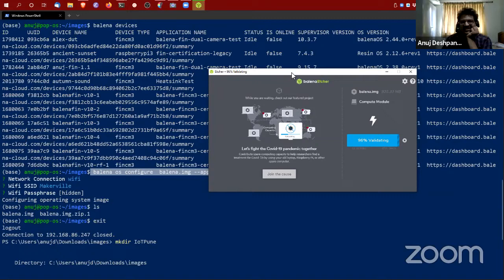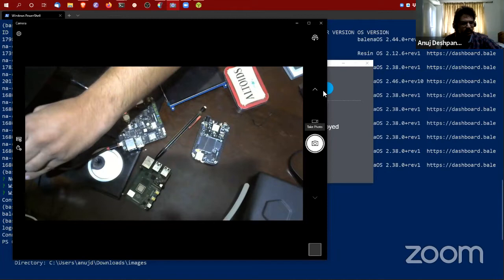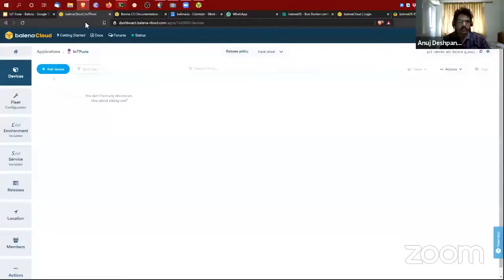Etcher also does some other things — I'll go through some slides later which show that. Now I've finished flashing. I'm going to unplug the USB and power up the Balena Fin via its barrel jack connector. It has onboard 2.4 GHz and 5 GHz Wi-Fi and will connect to my home network. When it does, we'll see a device appear right here on the dashboard. With the development application selected, we can also connect to the device locally without going through the balenaCloud dashboard.